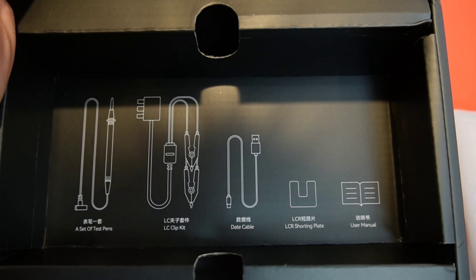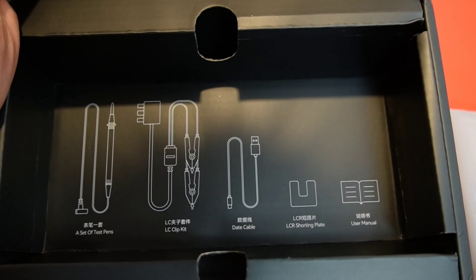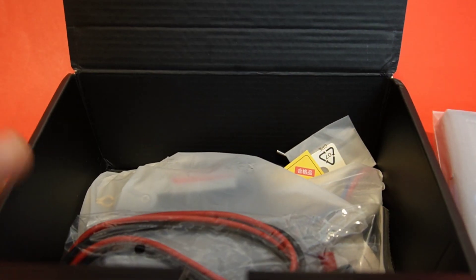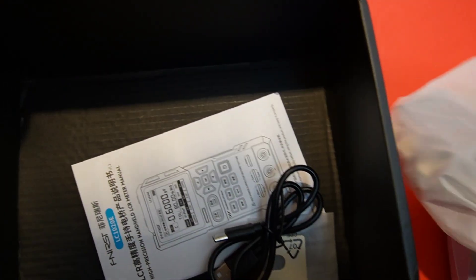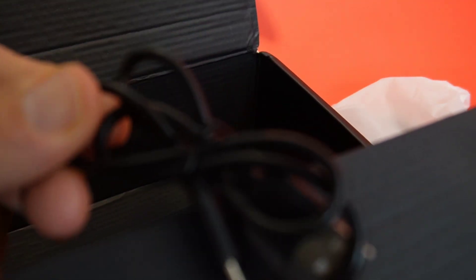Here we go — a set of test pens, LC clip kit, data cable, LCD shorting plate, and a user manual. It's telling us exactly what is in that box, and lo and behold, there is everything: test cables, the LCR cable, the testing plate, instructions, and of course that always-short USB-C cable.